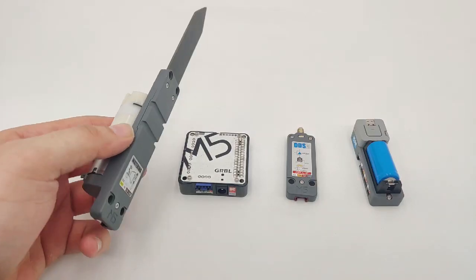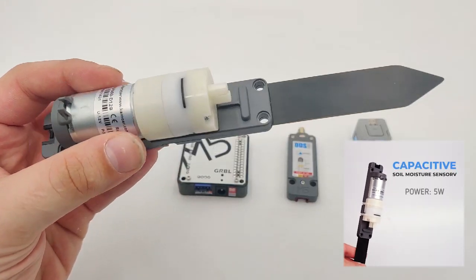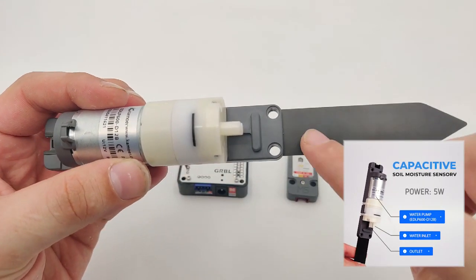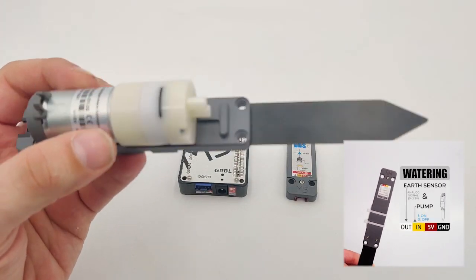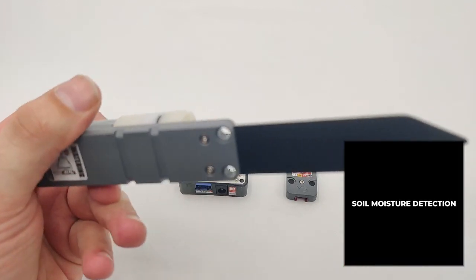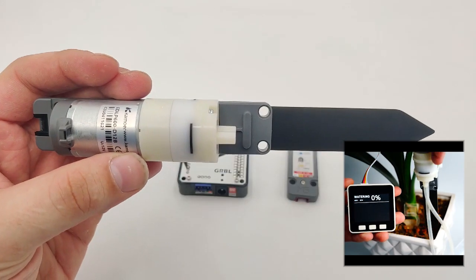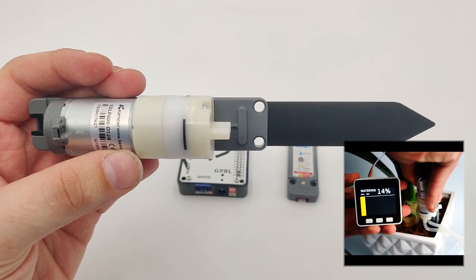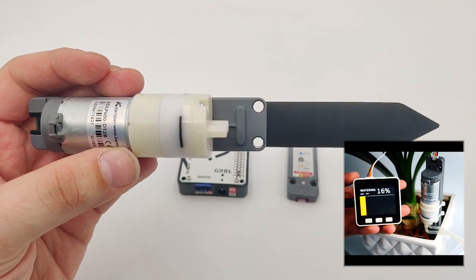The first product will be the watering unit. It's a combined product of two in one. The first one is a soil moisture sensor — specifically, a capacitive soil moisture sensor, not a resistive one. This means it's corrosion resistant, so we can put it into the plant and it won't corrode so easily, which means a long shelf life and a long usage life.